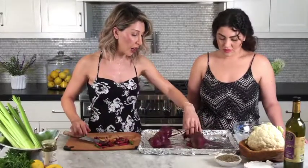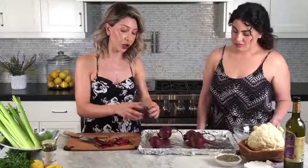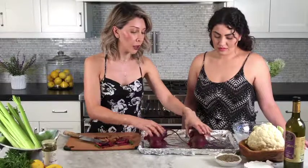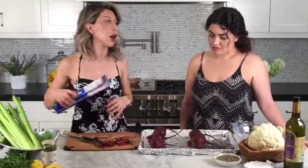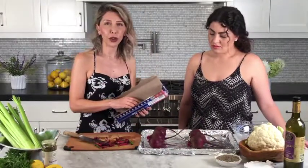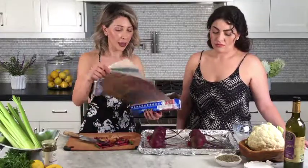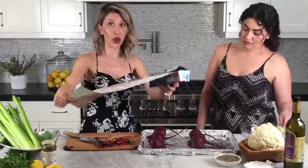They are a root vegetable, so naturally they're very soily — when you wash them, just wash them well. We're gonna cover these guys and put them in the oven at 425°F for about 45 minutes to an hour, and they should be ready to go.